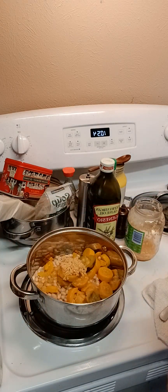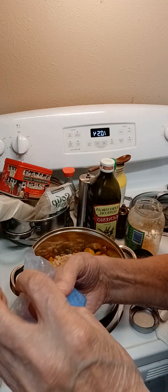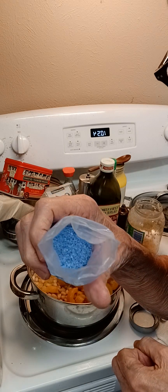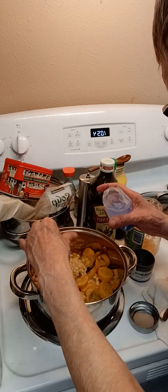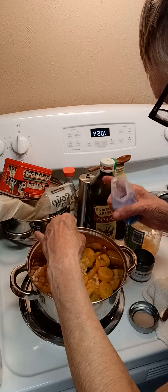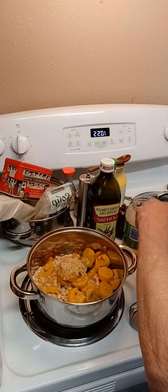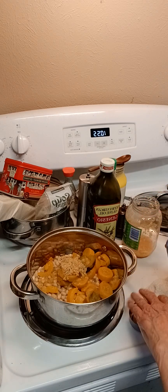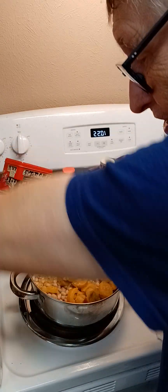First, we're going to put our Iranian blue sea salt in. I always do this in all my stews. This is very delicious — I don't know if you've ever tried it or not. You just use a couple of pinches. You don't need a whole lot. I really got into Iranian blue salt. It gives such a good flavor to your stew.